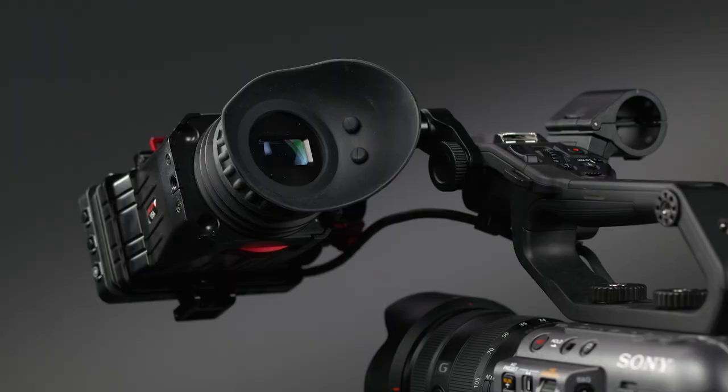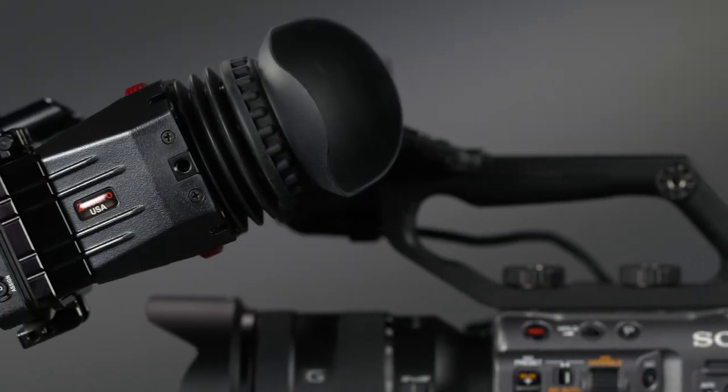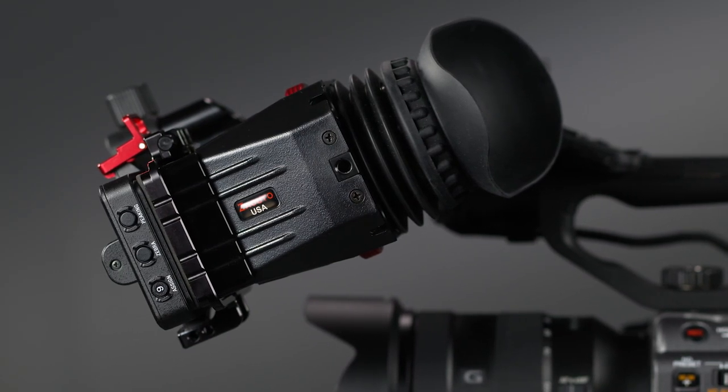By definition, an electronic viewfinder must have a glass eyepiece with an adjustable diopter or loop that you look through. Unlike an LCD panel, a true viewfinder blocks out ambient light and allows you to have a very close-up, detailed, bright view of the picture, which is essential for accurate manual focusing, exposure adjustments, and keeping tabs on all the other camera settings. An often overlooked advantage is that it also gives you an additional point of contact during handheld shooting, making it so much easier to keep the camera rock steady.